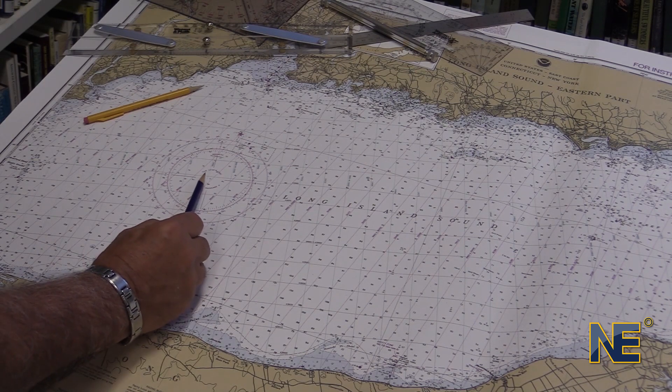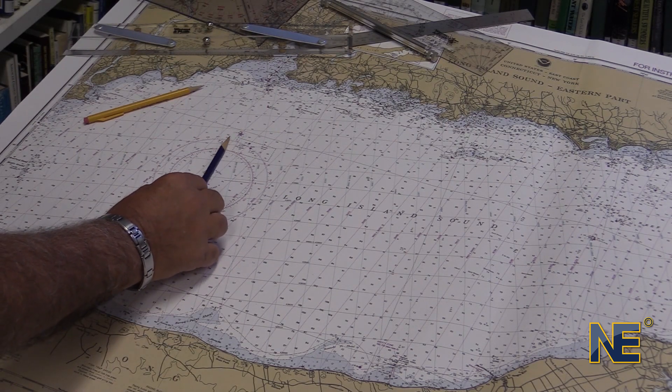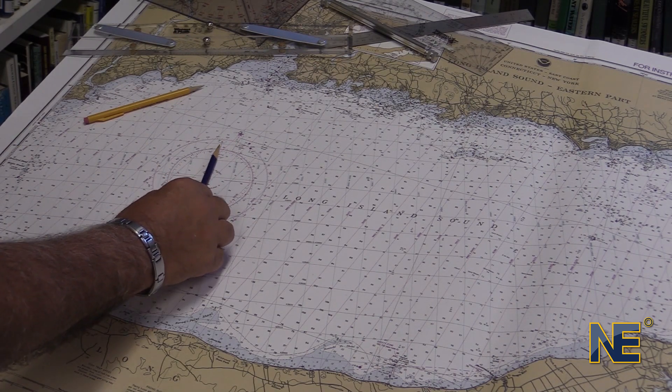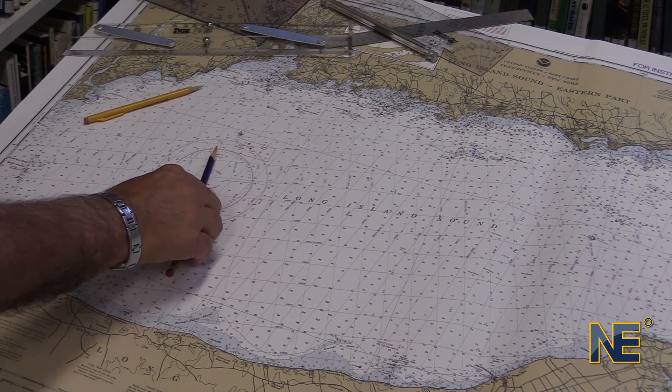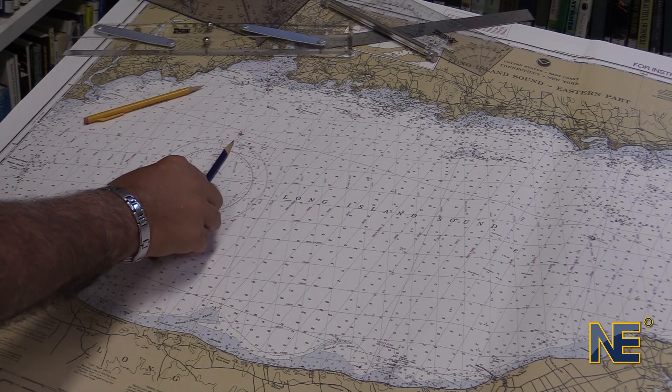The variation is listed on every chart. In this case, the variation is listed as 14 degrees west. That means the variation is 14 degrees west of true north. So your magnetic compass would read approximately 14 degrees west of where true north would be.